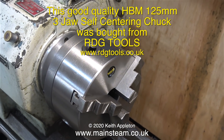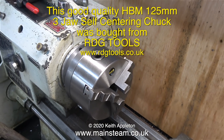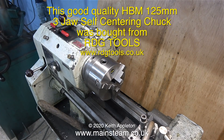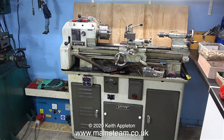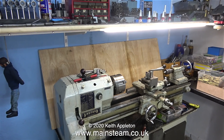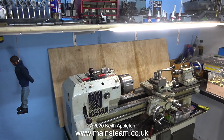This three-jaw self-centering chuck was not very expensive and I bought it from RDG Tools — the address is on screen. I have a plan for the workshop: I'm going to buy another lathe. My friend, to whom I sold the Smart and Brown, has even offered to sell it back to me, but to be honest I fancy a new one. Then I'll renovate this old Boxford, repaint it, and make it look pretty.